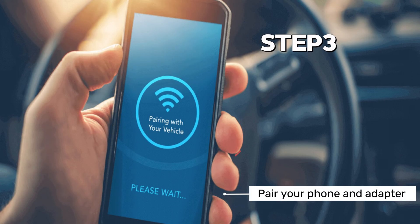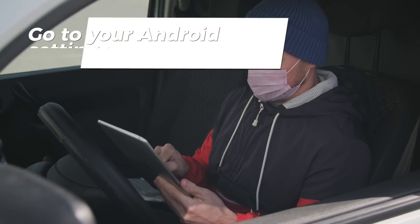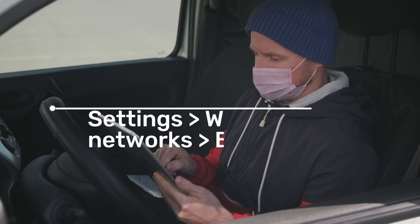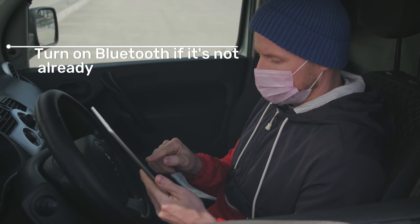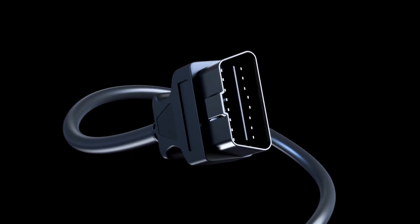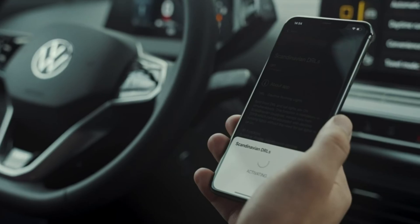Step 3: Pair your phone and adapter. This is where many people get stuck — don't try to connect through the app. Go to your Android settings: Settings, Wireless and Networks, Bluetooth. Turn on Bluetooth if it's not already, then wait for your adapter to appear in the list of available devices. It might be named something like OBD2, ELM 3-7, or the brand name.